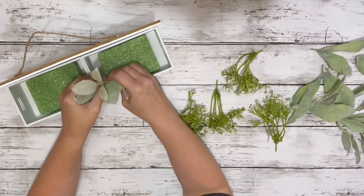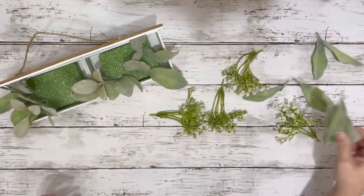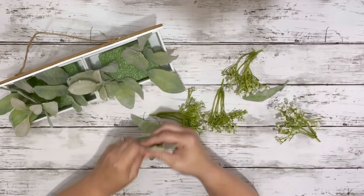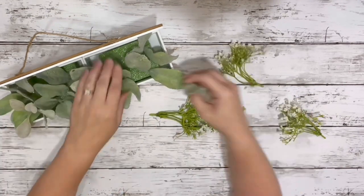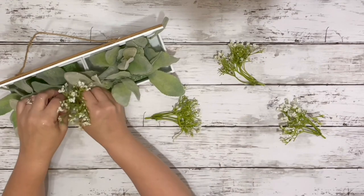The last thing I did was cut up the greenery I had decided to use — Lamb's Ear Picks from Walmart and some Baby's Breath from Walmart as well. I just added them in there until it was nice and full.